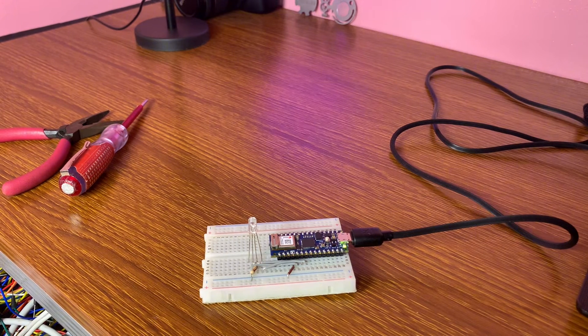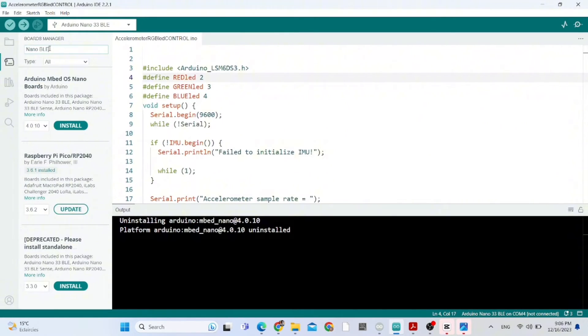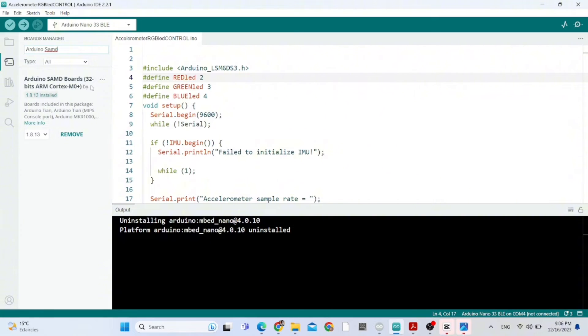Let's upload our code. First and foremost, we need to install in the Boards Manager the Arduino SAMD Boards for 32-bit ARM Cortex.